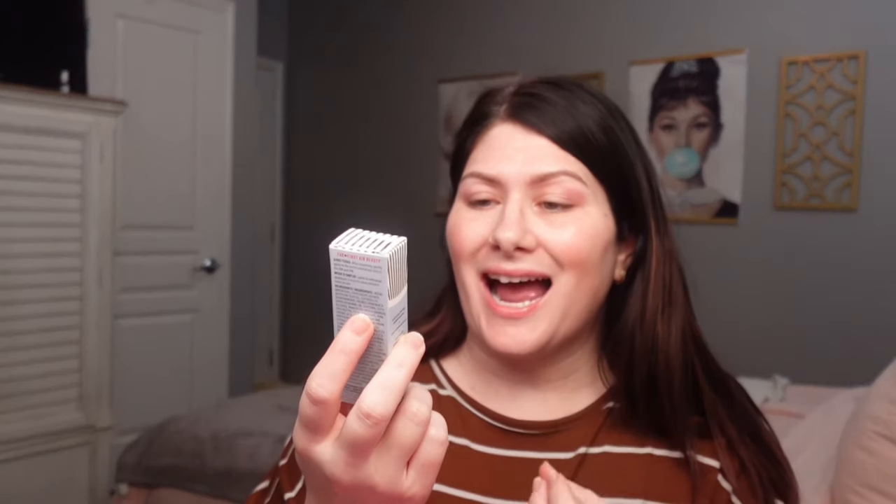I'll continue to test everything in this box beyond this video and let you know what's good and what's not. Up next we have from First Aid Beauty — a hydrating eye cream with hyaluronic acid, safe for sensitive skin. I love skincare, I love trying new skincare. I bought some new skincare in the Sephora sale. I'm definitely going to dive into this and keep you updated.